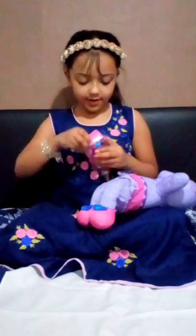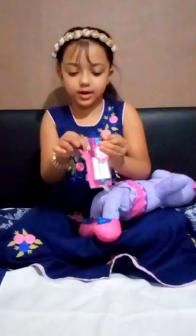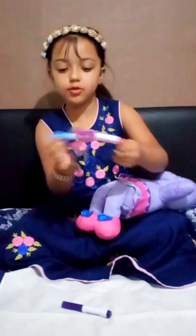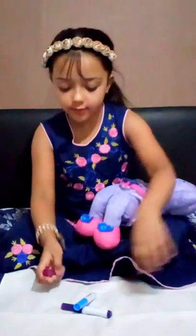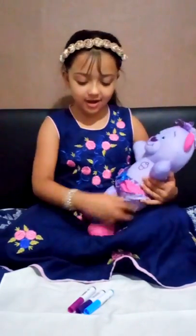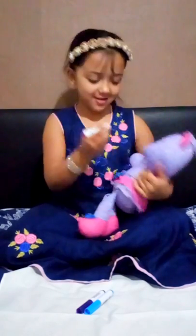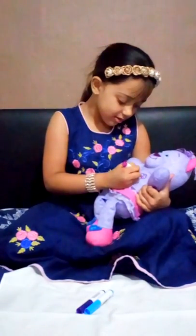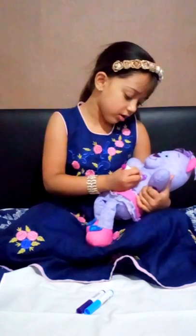And it's really fun. So I'm just going to try to get these markers out — got this purple, blue, and pink. Those are three of my favourite colours. First, I think I'm going to get this pink and I'm going to colour it over here.